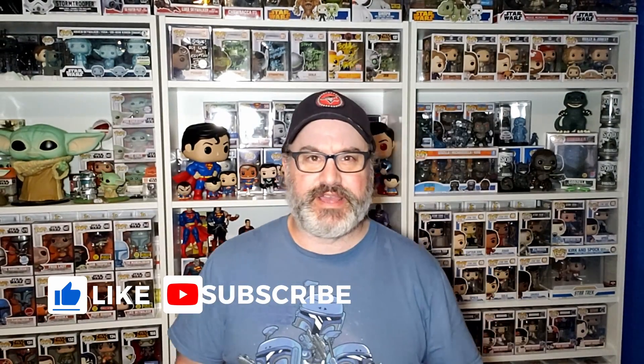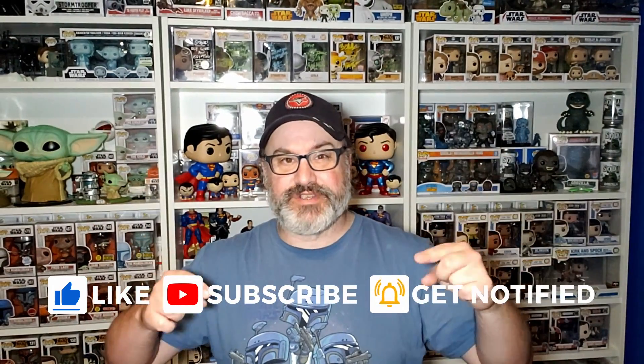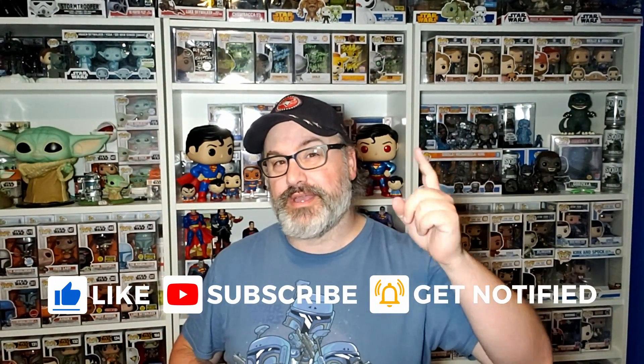Hey guys, welcome back to the channel. I am Steve, and yes, big box from K Dog and Fish. You know how much we love to get boxes from our good friends over at K Dog and Fish. We're gonna get right into this in just a second. Make sure you hit that like button, hit that subscription button, and hit that notification bell so when new videos — such as this one and our ongoing collection tour series — go live, you'll be one of the first to know.